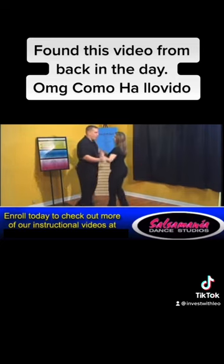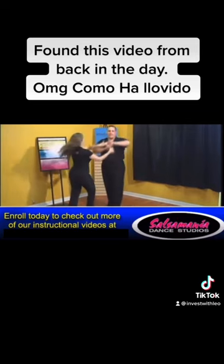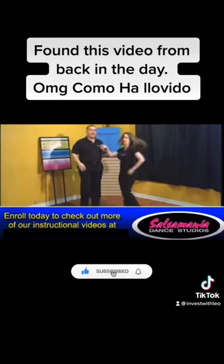Ready? And, forward, 2, 3, tap, 1, 2, Sombrero, 5, 6, 7, pica adelante, 2, 3, dile que no.